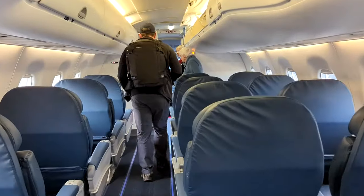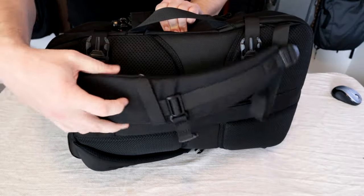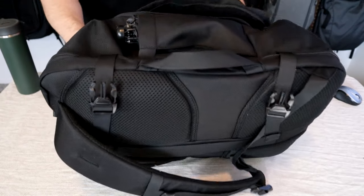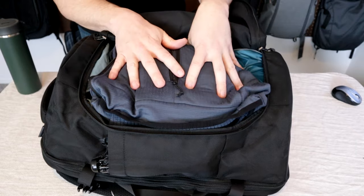I've been using the TomToc Navigator for about the last four months and it's quickly become one of my new favorite travel bags. Big comfortable shoulder straps make this work great as a travel backpack, and a huge side opening main compartment gives you easy packability like a duffel. Add to that an extremely reasonable price tag and the TomToc Navigator doesn't get as much attention as I think it deserves.